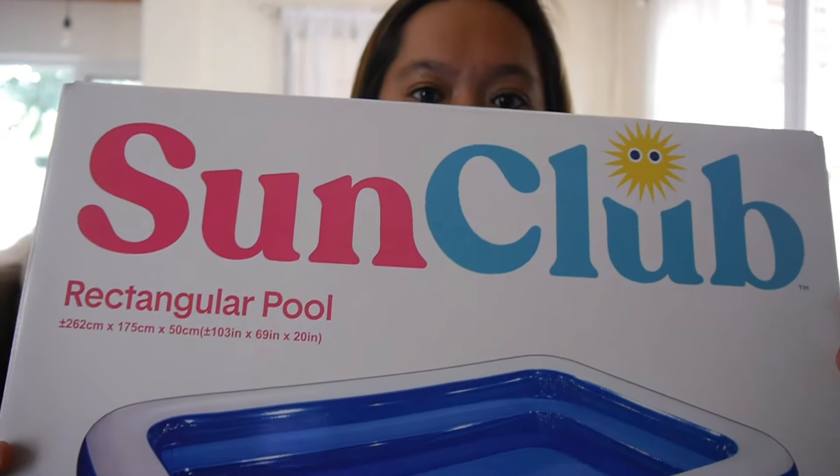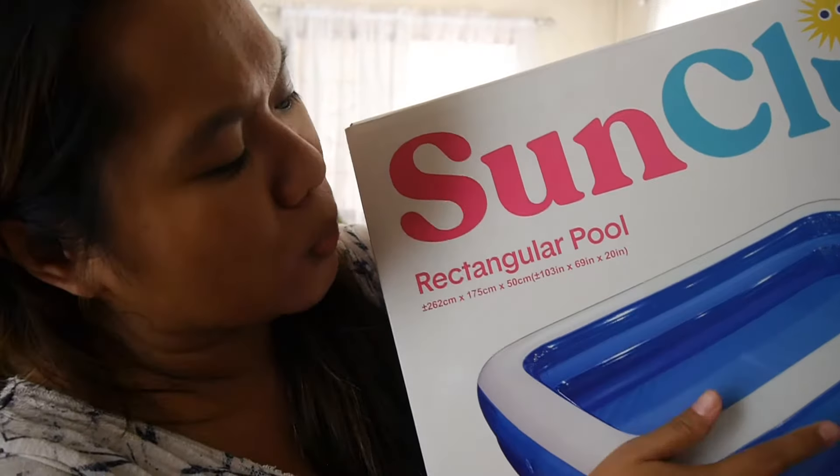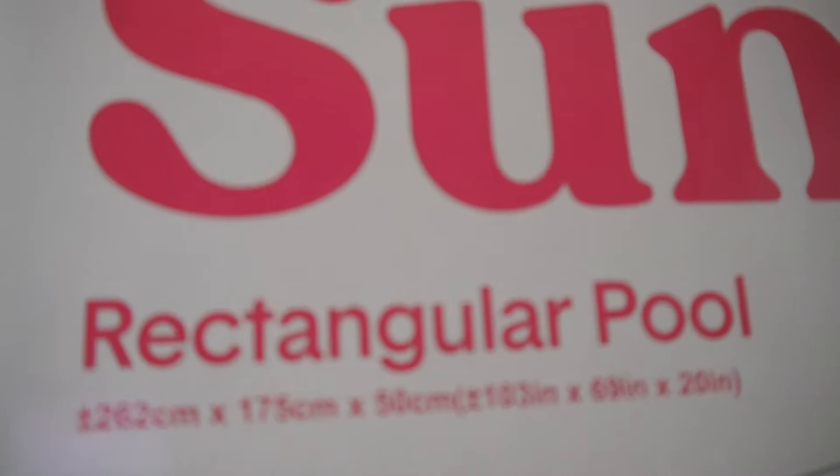So it's like a review. We got this yesterday. The brand is Sun Club. When I got this, this is the box — it has tape here. I already opened it yesterday but we haven't seen the whole thing yet, so today I'm going to show it to you and talk about whether it's worth it or not. I purchased the size large, which is 103 inches by 69 inches by 20 inches. It comes with a pump already — this is the pump.